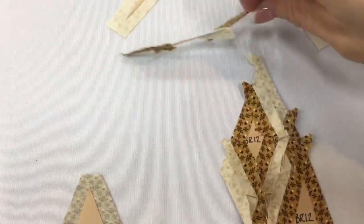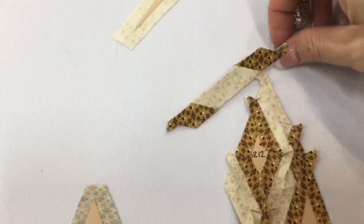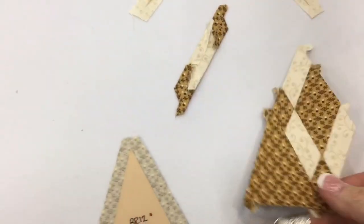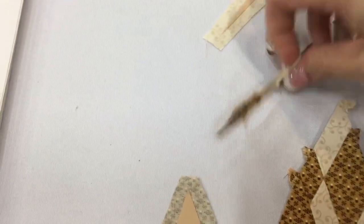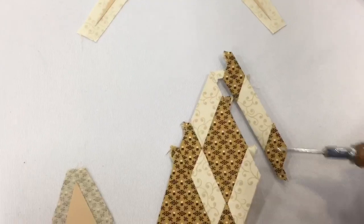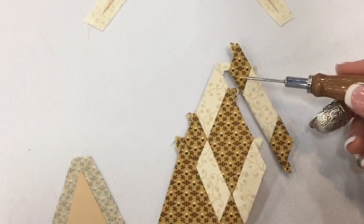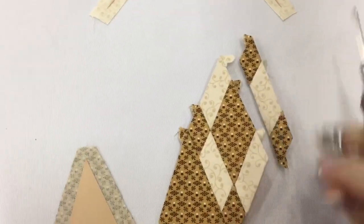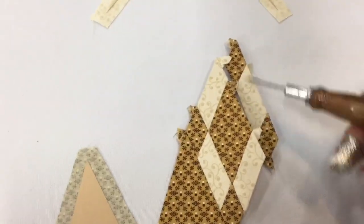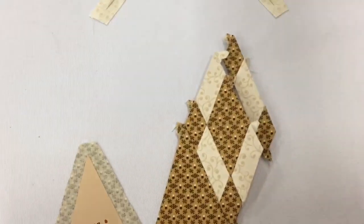Now I've got this third row all completed. The fabric is going in the right direction. So now I'm going to flip this back over. We've got that section and then this is going to fit right up in here. And to double check, I've got my little white rectangles all going in the same direction. The tabs are going to nest very nicely and now we're going to attach this to the rest of the unit.